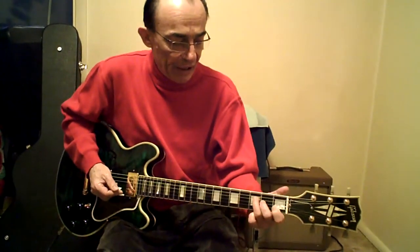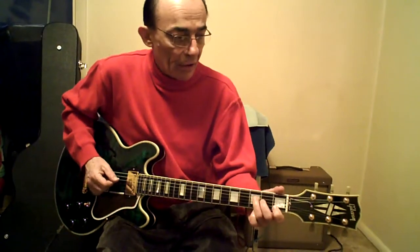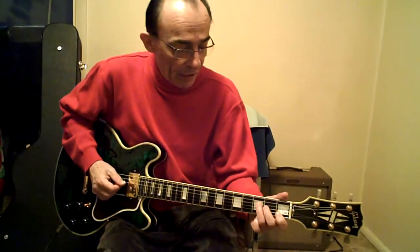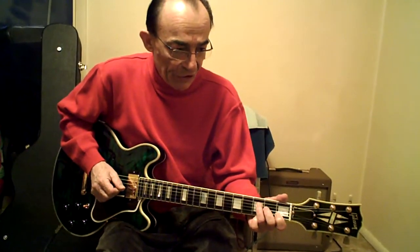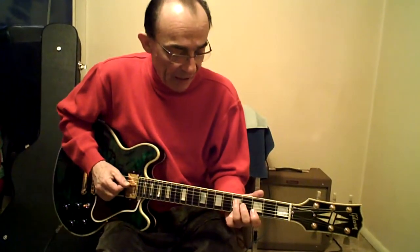1B, 2G, 3D — there's 1, 2, and 3. Hit the F chord, then hit the D, the G and the B. Just move up 2 frets, hit the D and the G.